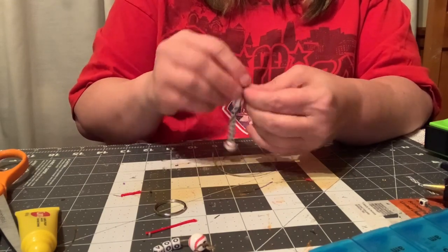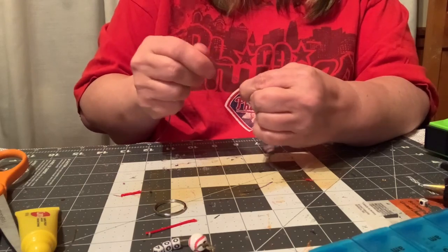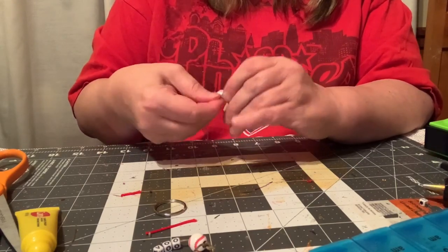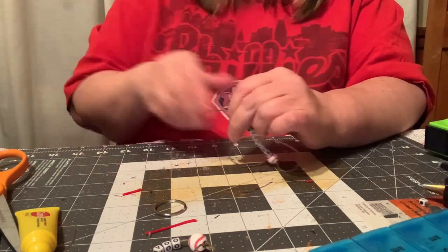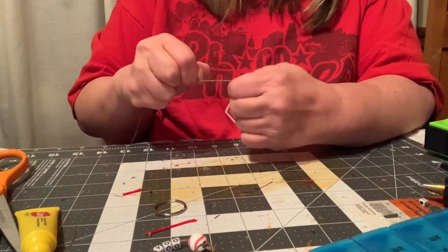Then triple knot the end. One other thing about making the string a little bit too long is that if you make it way too long, you can always use the leftover string for another project.